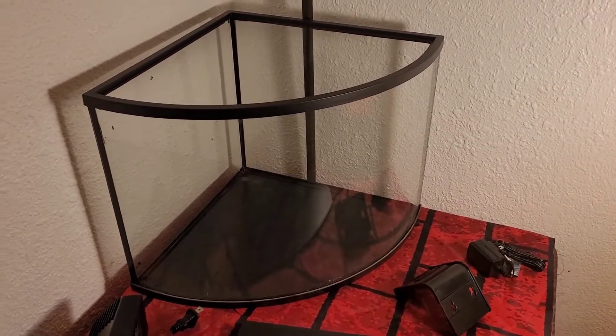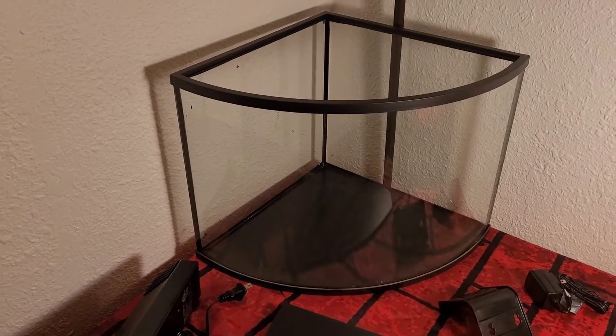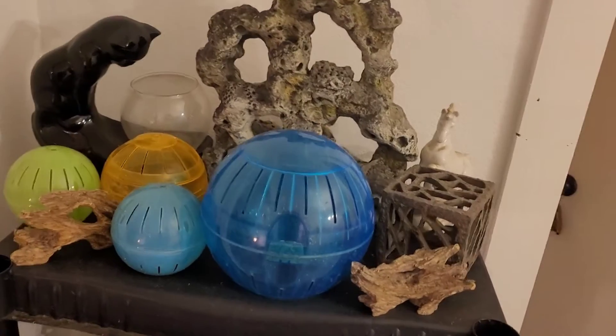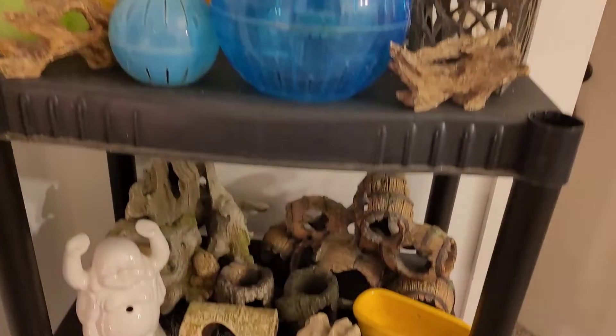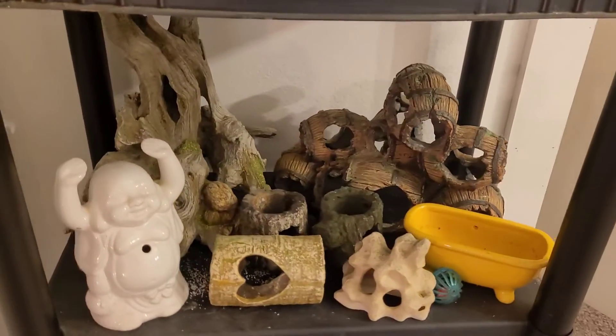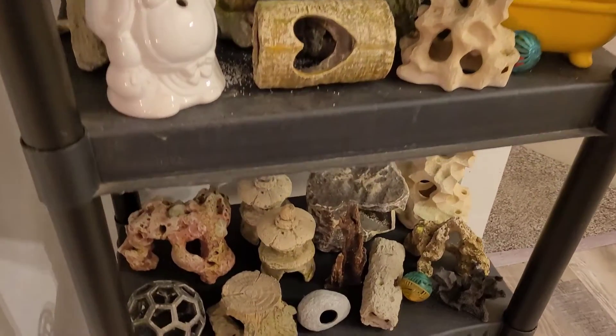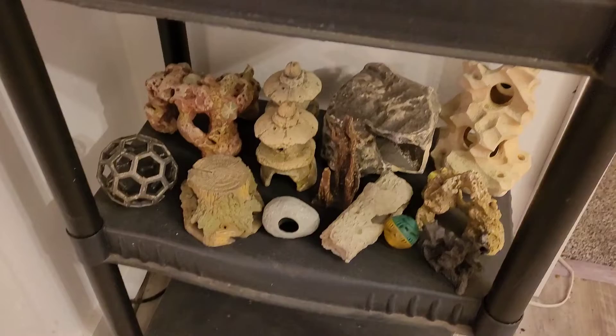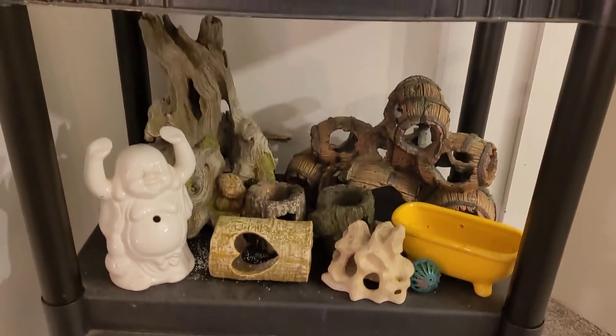Let me show you what I have going on here for supplies. Behind me is a giant shelf of stuff, and I set up some things to show you guys that maybe we can incorporate in this tank. We've got multiple pieces of decor. I haven't really decided what I'm going to put in there — whether I'm going to do one centerpiece decoration or a couple little things.